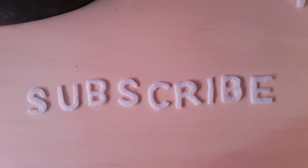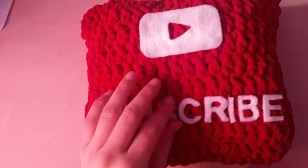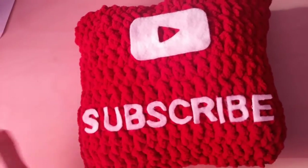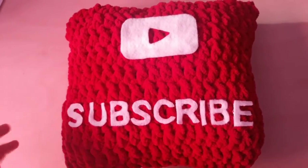And then I am going to cut out the play button, and then I will show you how to attach them. I thought I recorded gluing these on, but my camera was off. I just used a fabric glue that I watered down.